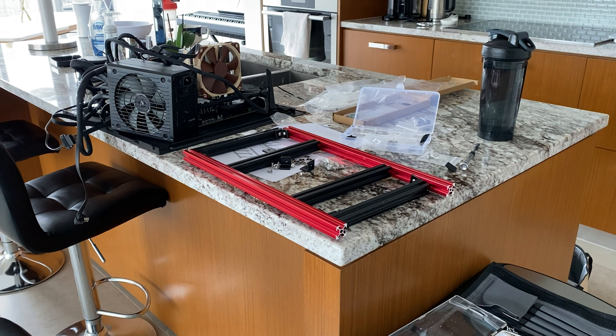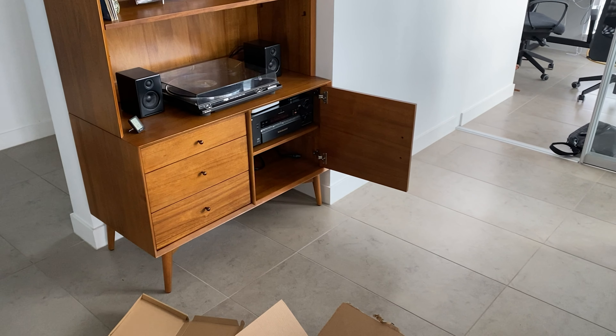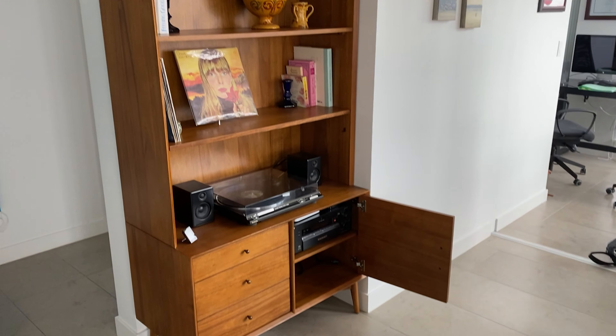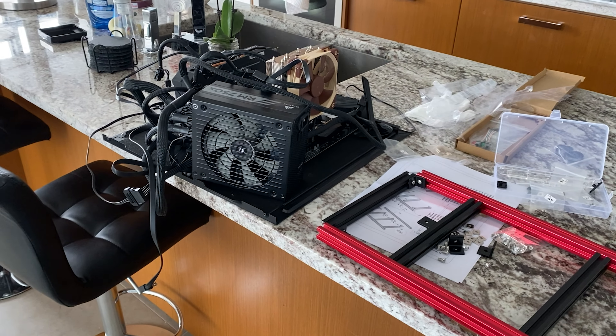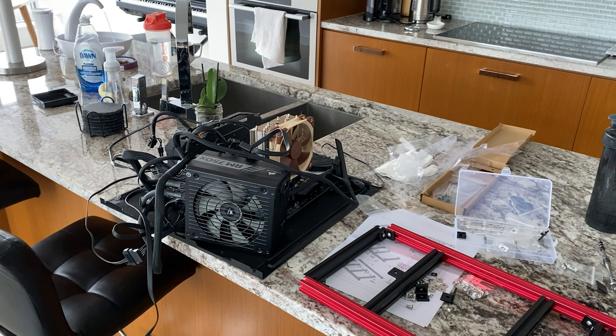We've got a new home theater set up here. Turns out my computer case won't actually fit on that low shelf, so I took the computer out of the case last night and just kind of had it sitting on the door of the case.